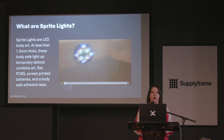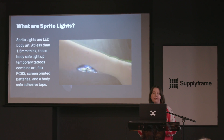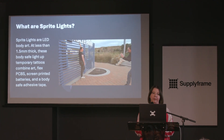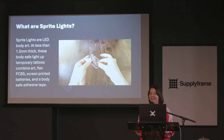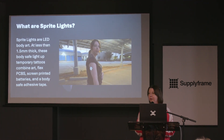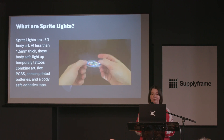These are LED body art. They're less than one millimeter thick. They are body-safe light-up temporary tattoos that combine art, flex PCBs, screen-printed batteries — which I'll tell you more about — and body-safe adhesive tape. Think medical grade 3M tape, so super slick.